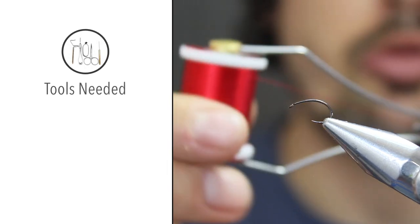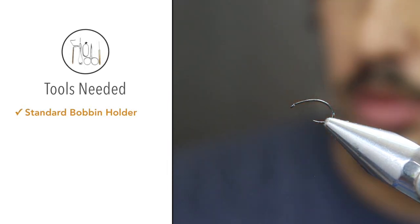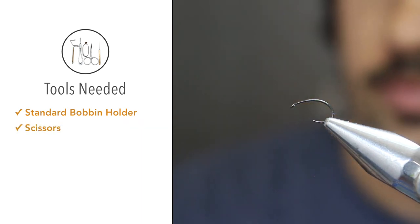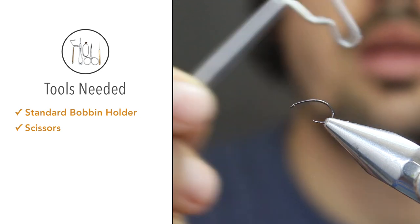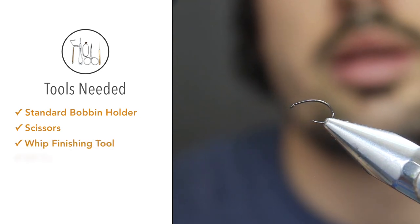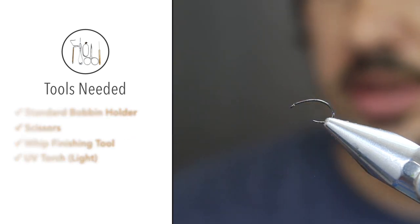For the tools, we'll obviously be using a bobbin holder — this is just a basic bobbin holder — a pair of scissors, a whip finishing tool, and a UV torch to cure the UV resin.